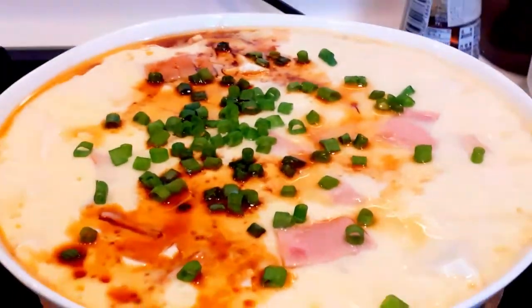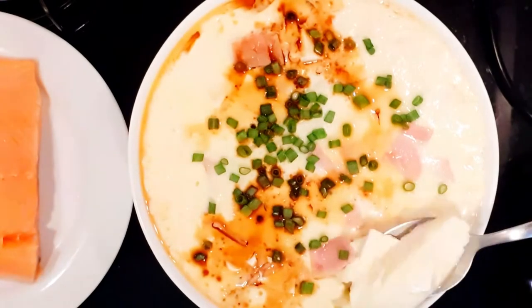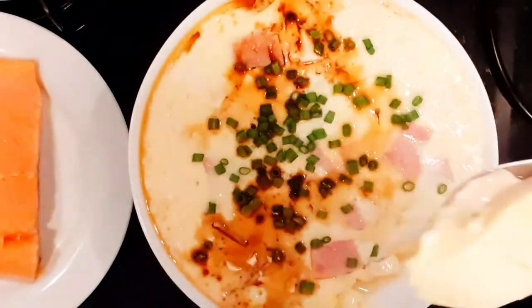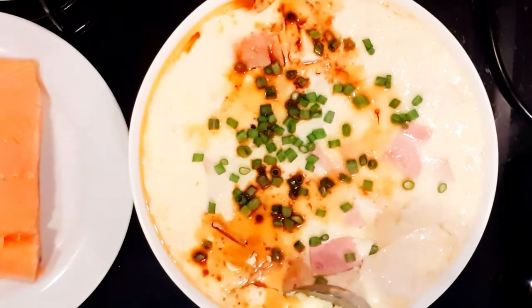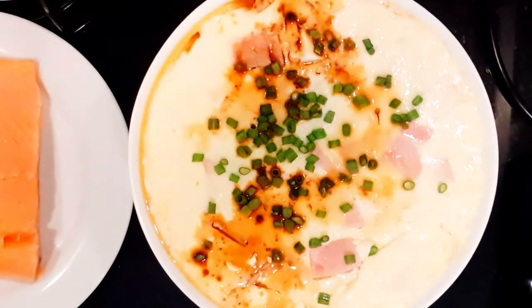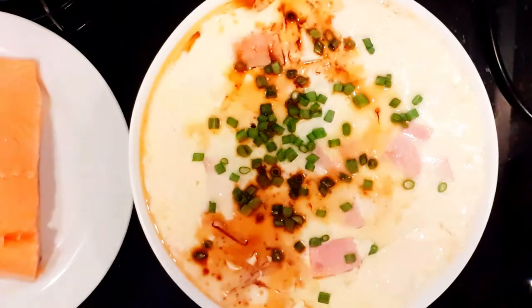It's done and ready to serve! It looks yummy — I improved it a bit from last time. Let's try it! Mmm, it's even more delicious.